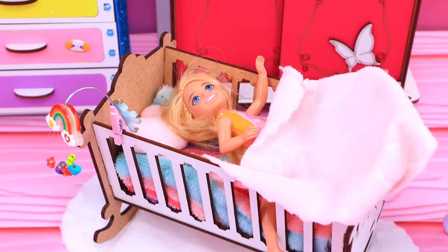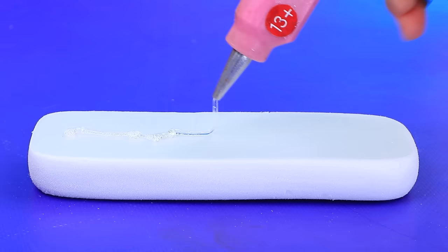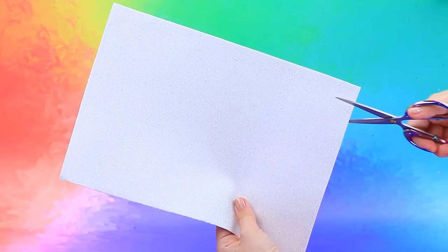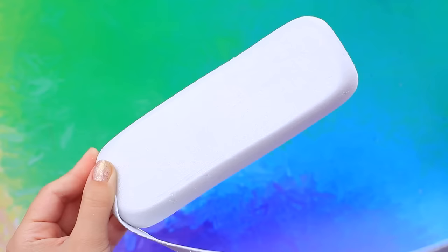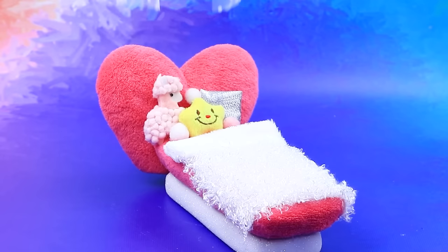Baby's growing up so fast! Oh, I need a bigger crib. The bed frame is ready - apply hot glue. A wonderful headboard, cover it with foam strips. The perfect size crib! Barbie, your wish is granted.